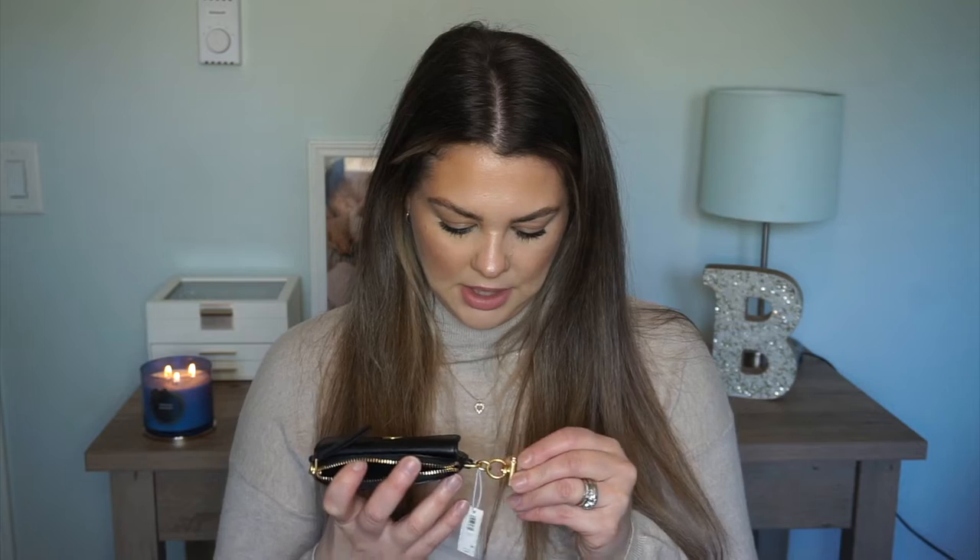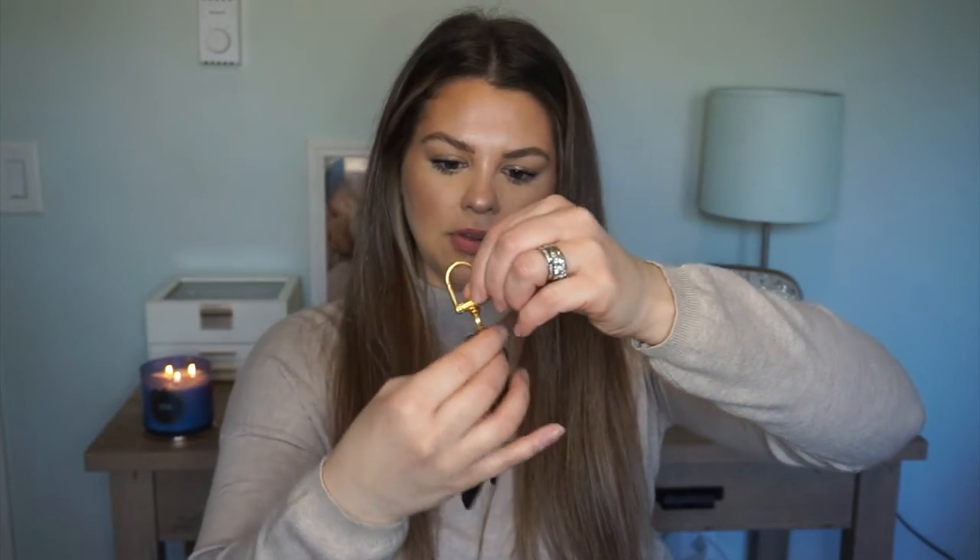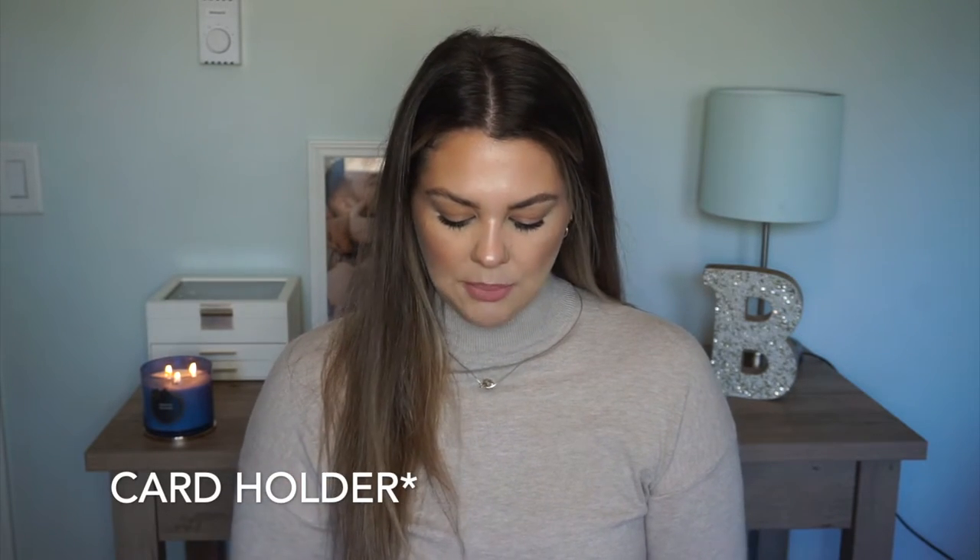I figured I could use this for my wallet and my keys — basically what my mini pochette does — and then I could put lipsticks and stuff in the pochette. The metal on this doesn't feel as nice as the Louis Vuitton one; it feels almost like plastic with a coating on it. But the zipper goes nice. I got it to replace my little key pouch, and I could still have the mini pochette as a catch-all.